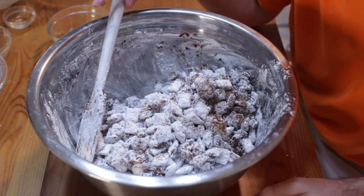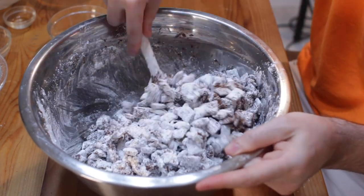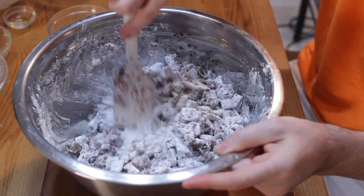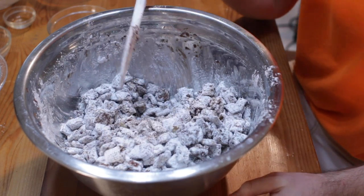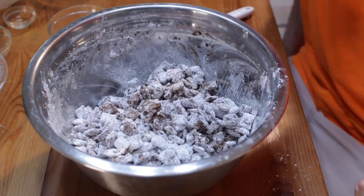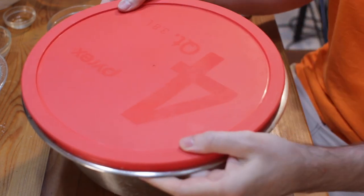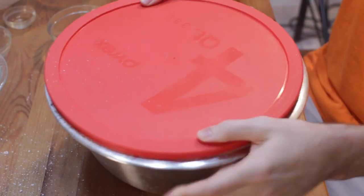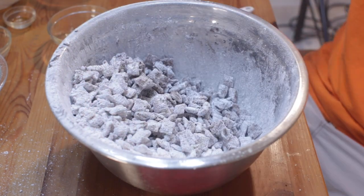The powdered sugar is going to stick to the chocolate and make it so the chocolate isn't sticky anymore, making it easier to handle and giving it a nice flavor. If you don't have powdered sugar or don't want to buy it, you can make your own homemade powdered sugar — click the icon in the corner for that recipe. If you have a lid for the bowl you could put it on and just shake it, which is pretty much the same as putting it in a bag.